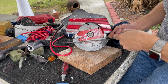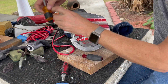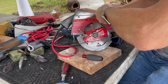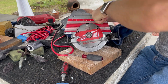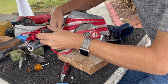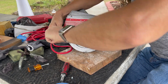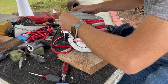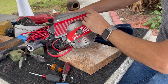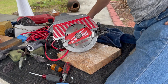Get all four screws in before you start tightening them up. Tight, tight, tight, and tight. It's kind of a good idea having that there. And with that, we're done.